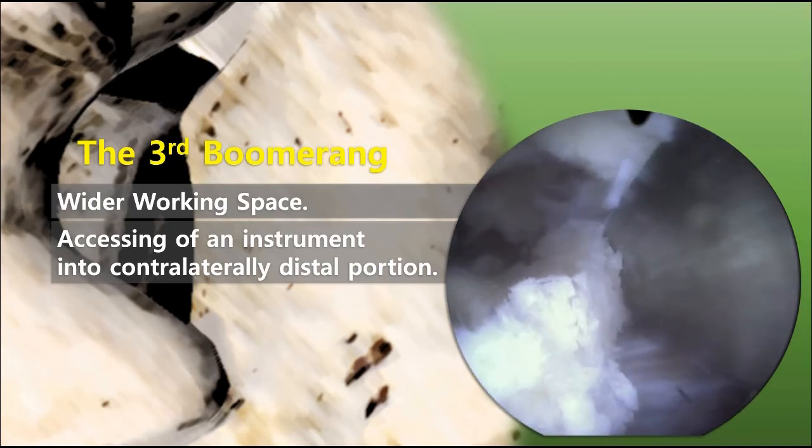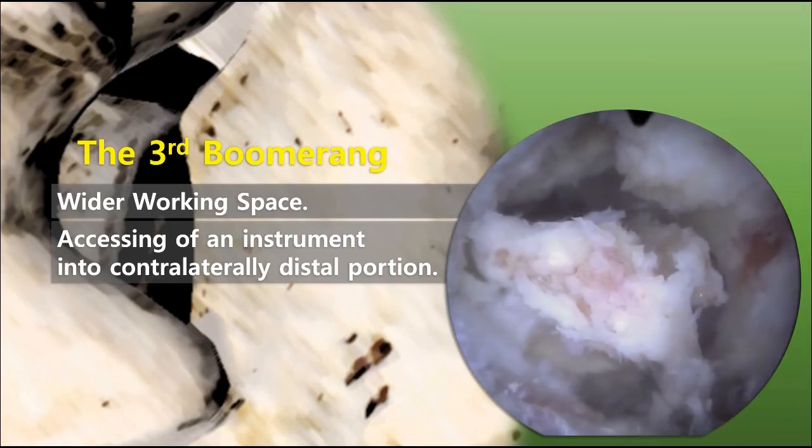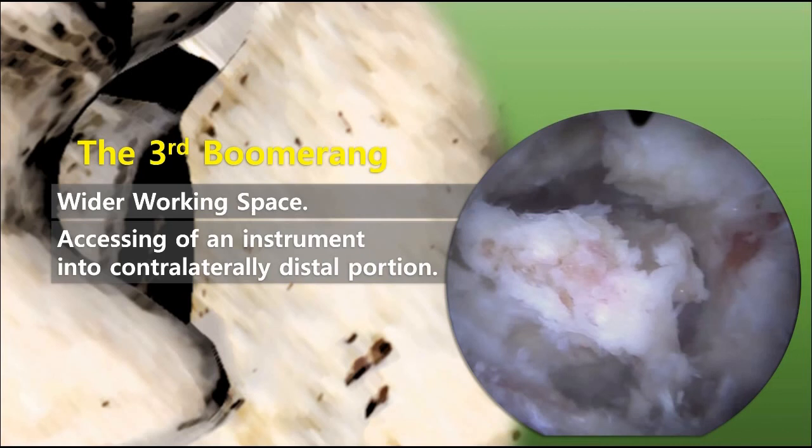Without this procedure, there can be so frequently incomplete decompression of the contralateral traversing route. Even severe spinal stenosis can be changed into simple stenosis after SP base resection.